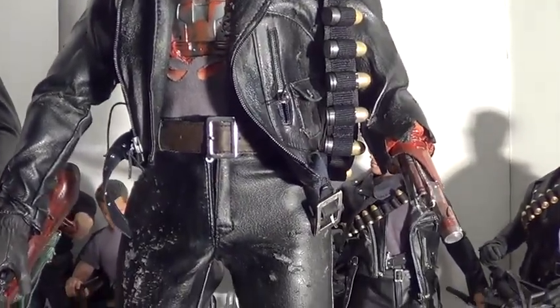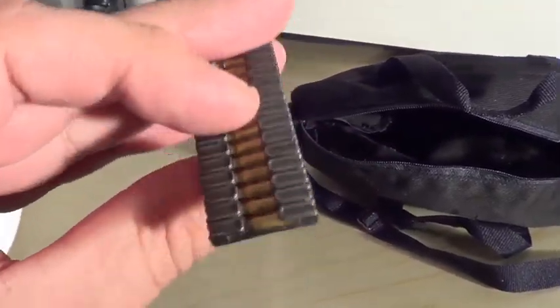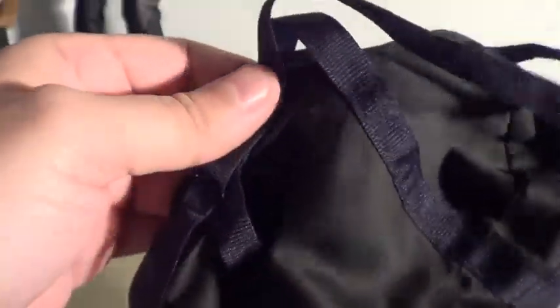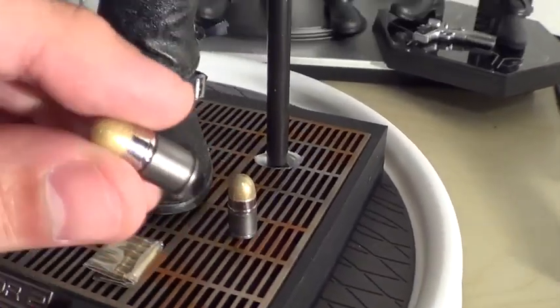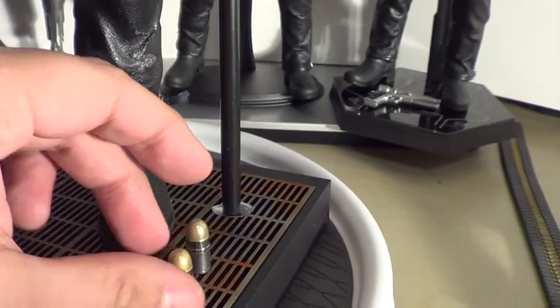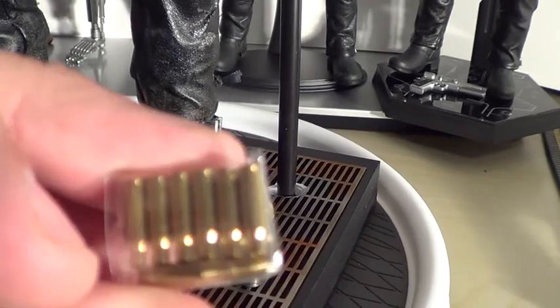Accessories: ammo belt, the ammo — the paint apps are so nice I thought they were die-cast, but it's not. It's just awesome. Look at this beautifully made duffel bag with little working zippers on there. You can fit your whole hand in there. This is the ammo for the ammo belt and for one of the guns. These are smoke grenades — I'm not sure if they're die-cast, they're real heavy. You get 10 of those.